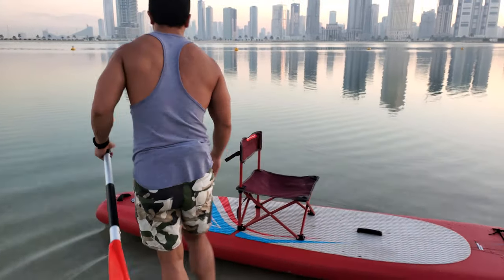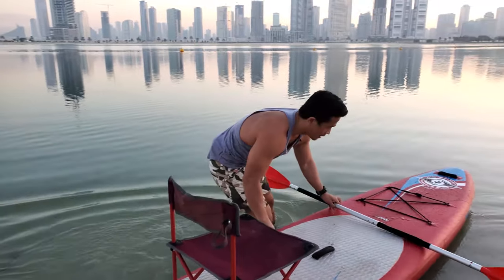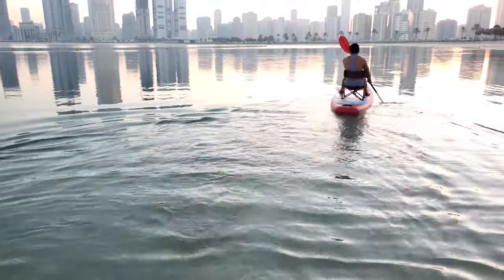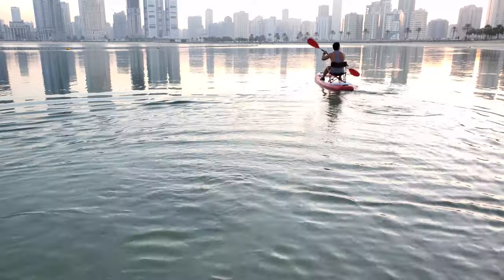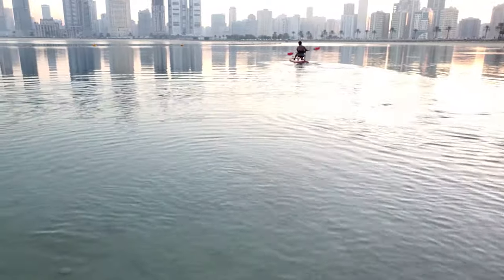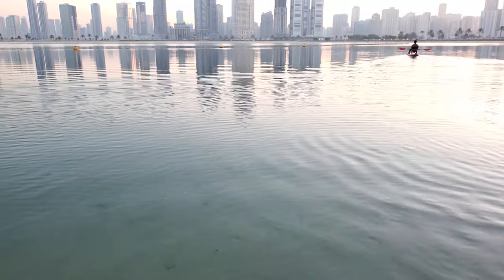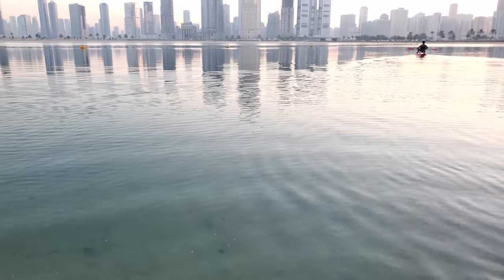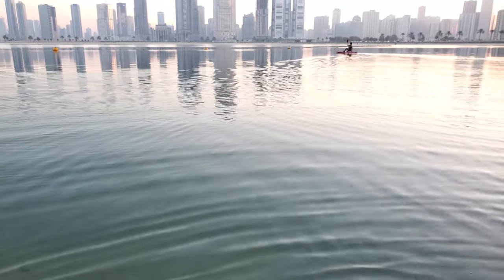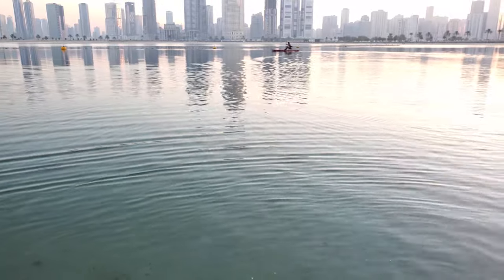So actually this is a stand-up paddle, but look what I can do with it. You stand from here, sit down, and use this — I'm using it as a kayak. It's very comfortable, it's very stable, and if you are feeling tired, you can just sit back and relax. Sometimes I go out with coffee, just staying here in the water, looking around, drinking your coffee.